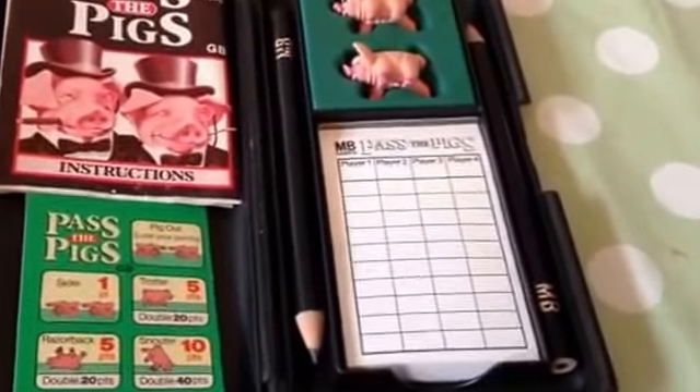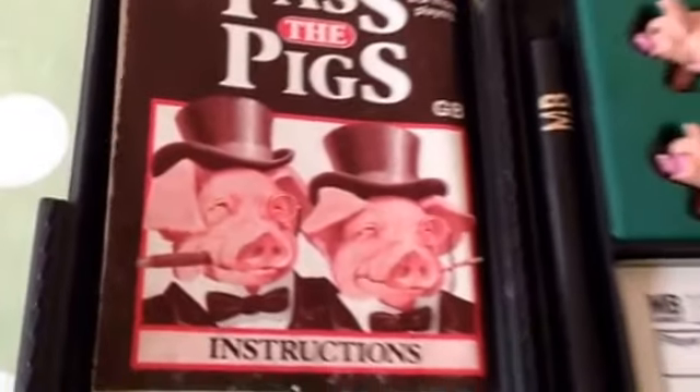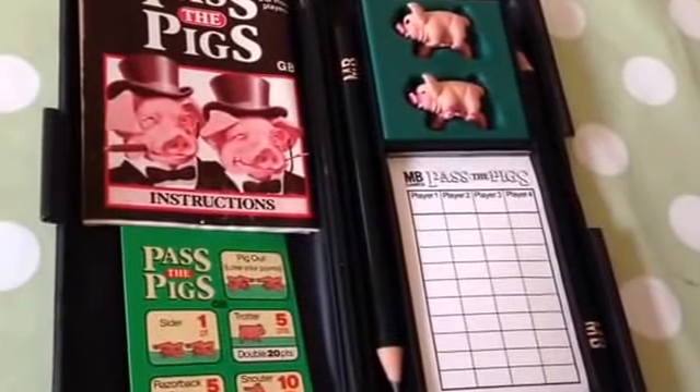Vintage Pasta Pigs by MB Games. A great game of the 80s that brings back a lot of memories for a lot of people.